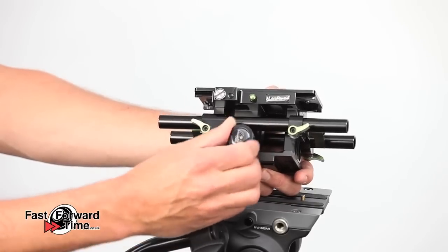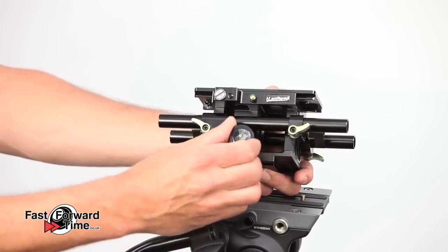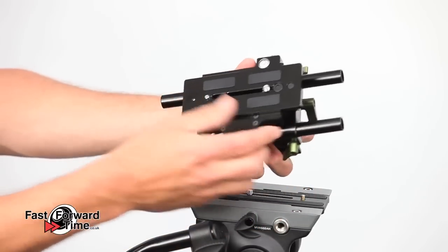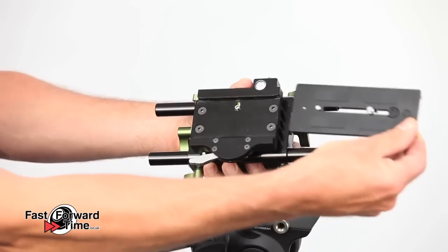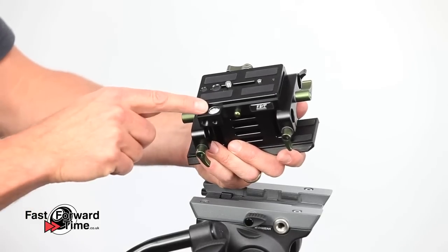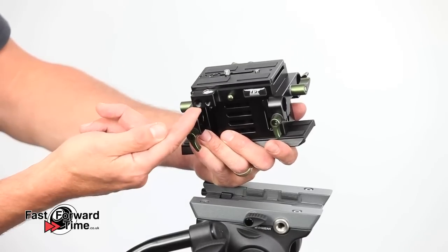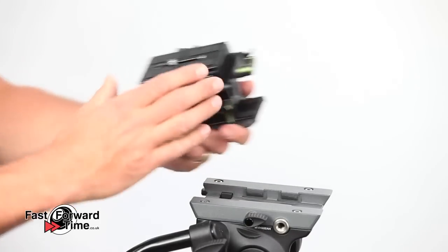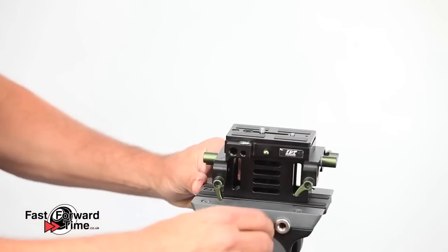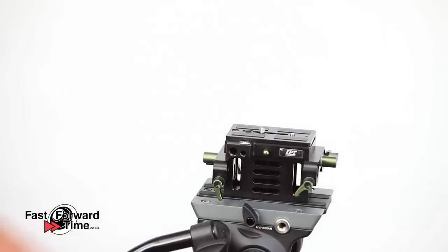This base plate is also height adjustable using the knob on the side. It has a quick release plate with a side mounted locking lever to easily remove your camera. Finally we have the standard height adjustable base plate. It features a spirit level and two threads on the side, which are useful for mounting magic arms and other accessories. We've added our own tripod quick release plate so the rig can easily mount on a tripod.